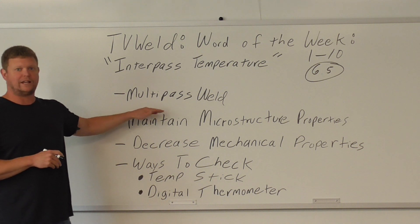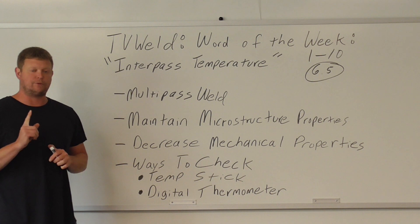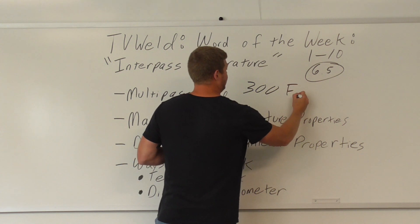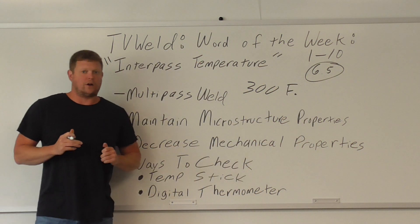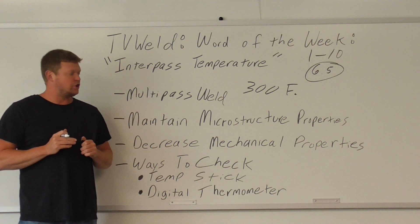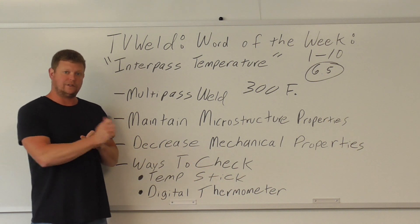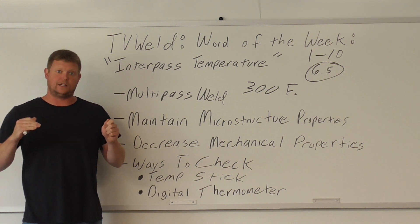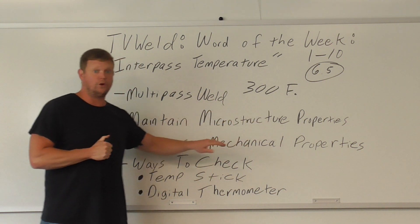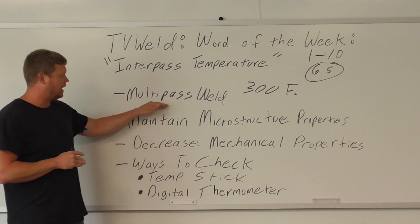It has to be a weld where you're doing more than one pass — a multi-pass weld. What it means is you're taking the temperature — let's just use 300 degrees, because that's what the guy who called me was working with. You do a weld pass, and when you're going to fill it up with the next bead, that's when you take the temperature. It has to be below 300 degrees before you put that next pass on. If you're not doing a multi-pass weld, this is null and void — it doesn't matter.